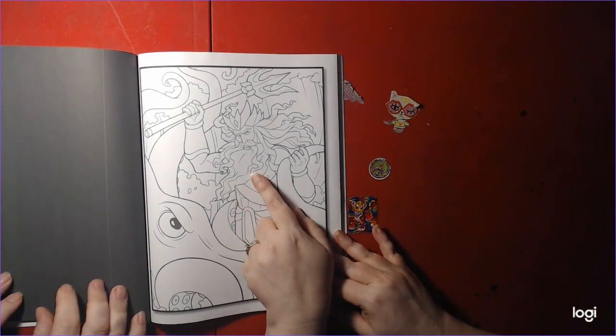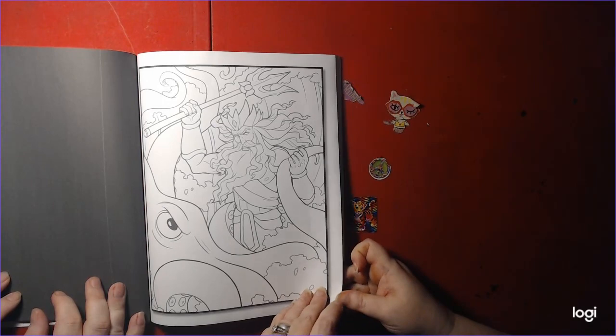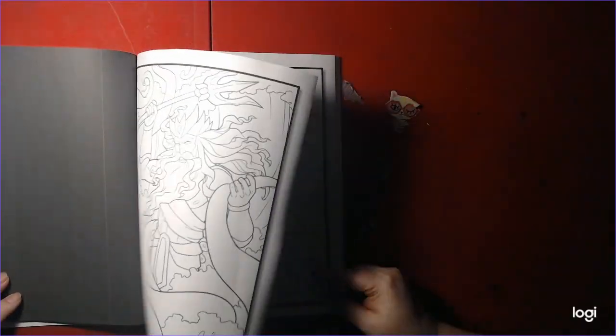This one reminds me of Ariel's father in The Little Mermaid — King of the Sea. King Triton, I think his name was. I think his name is Triton. I don't remember; we'd have to watch it again.